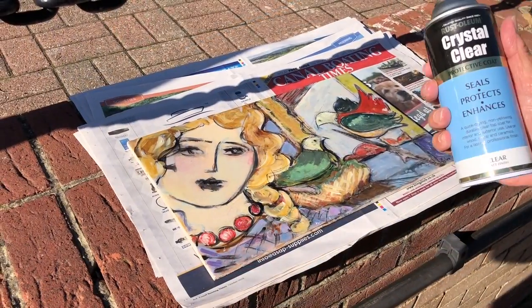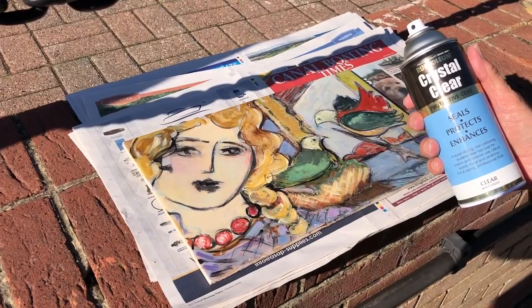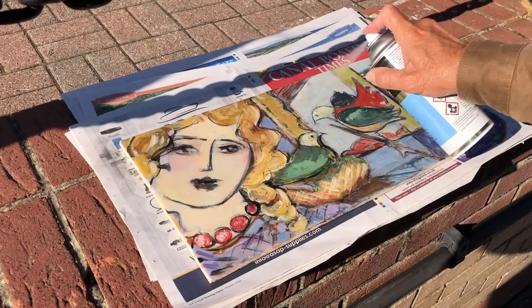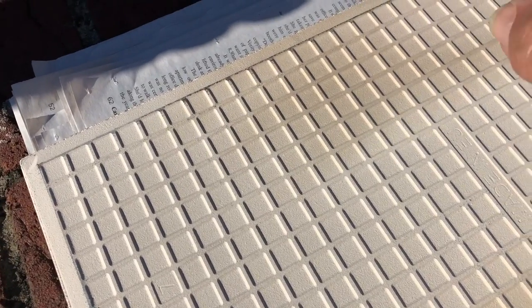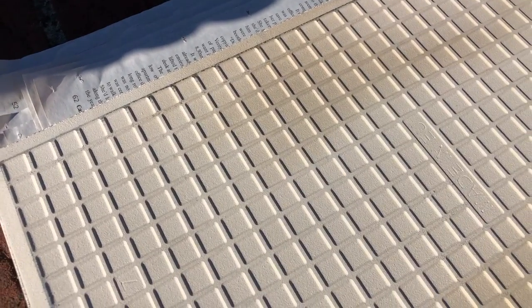To protect Helen's paintings, I use Rust-Oleum crystal clear matte finish spray. This helps protect it from the rain. I flip the tile over and spray just where the command strips are going to go on the back.